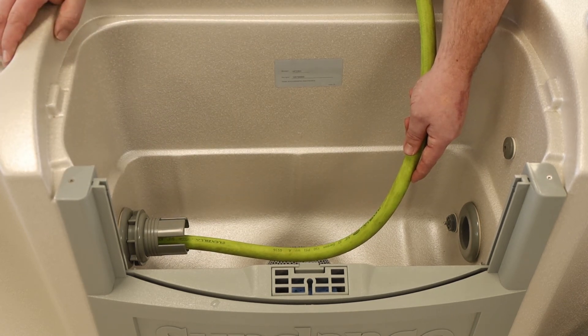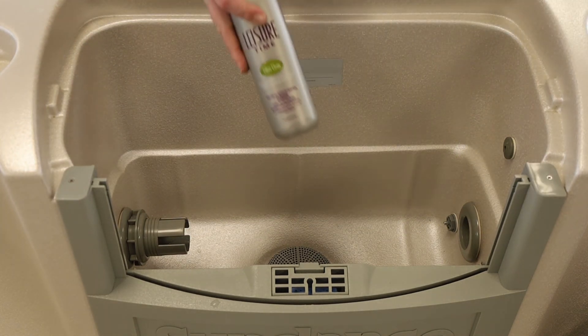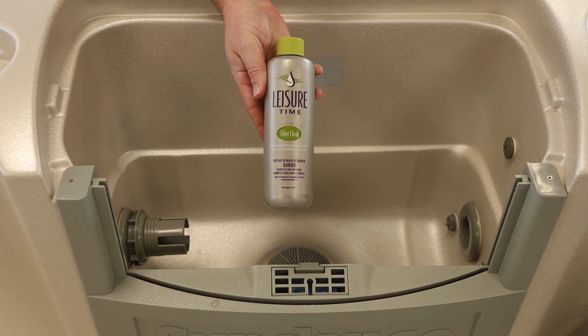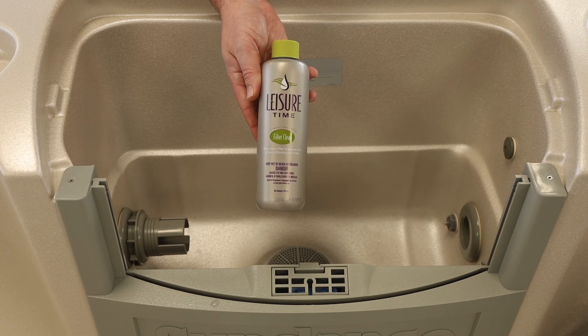While you're doing that, we have a product called Leisure Time Filter Cleaner. This is what you use to soak your filters in so that you have nice clean filters once you're complete with draining, cleaning, and refilling your tub. If you have any questions on these products, you can check out our website, ArcticHomeLiving.com, or call any of our three locations.